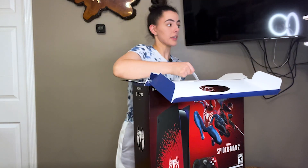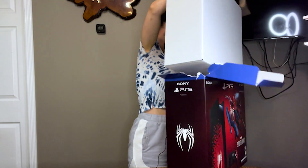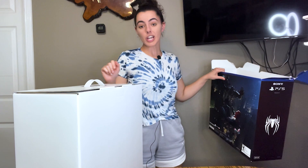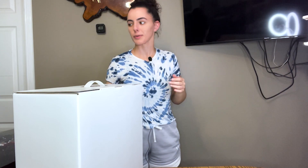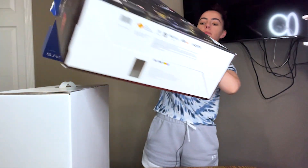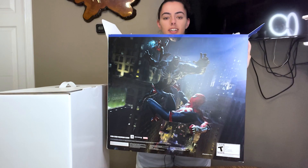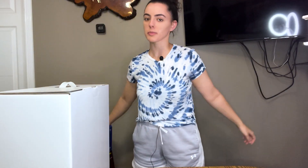This is going to be a minute. I didn't go to the gym today, so that was my workout right there. Here's the art — maybe I should show you guys the art on this. So here's the art on the box in the back: Venom, and Spider-Man, and Miles, who's also Spider-Man.